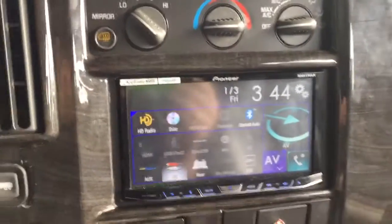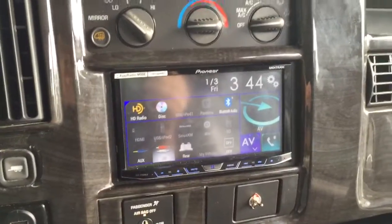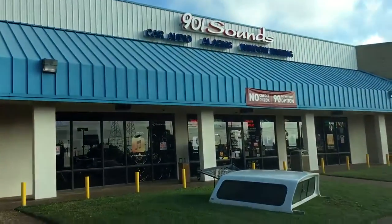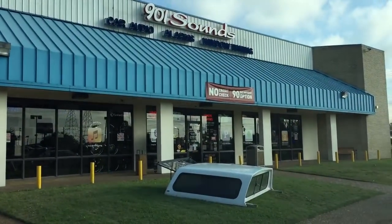If there's anything you need in Memphis, Tennessee for your multimedia needs — your video, your audio — come see us at 901 Sounds. We're here 7 days a week, and I hope you like our install.